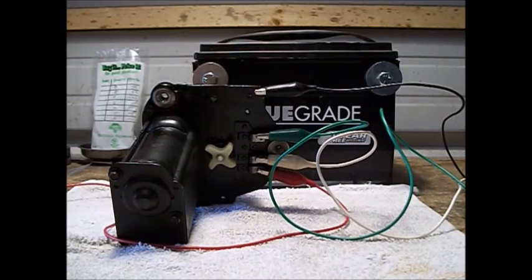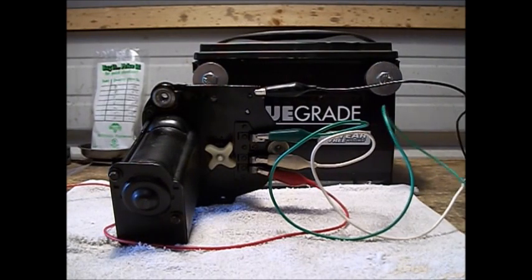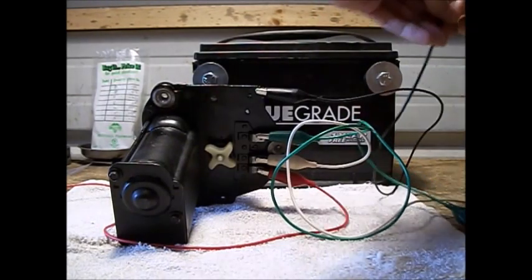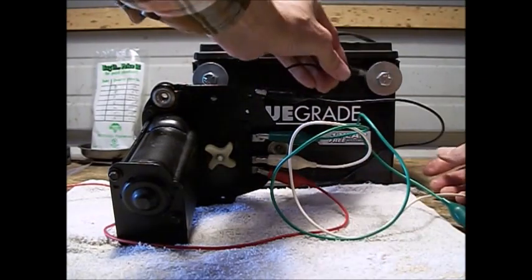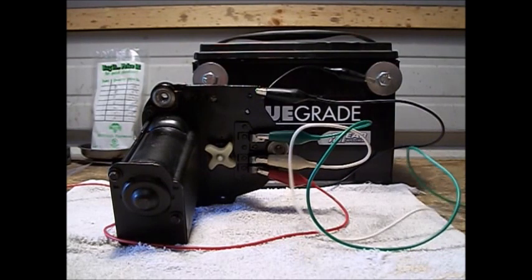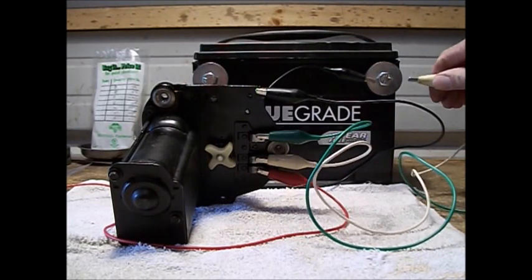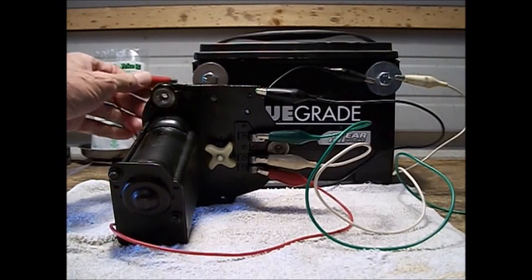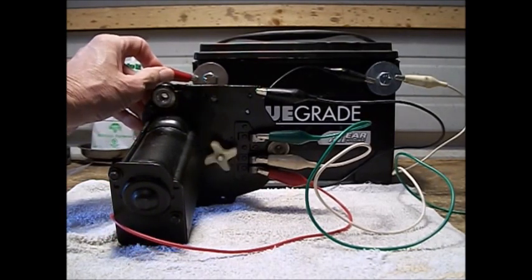In order to check the high speed, let's go ahead and ground the main frame. Put the main frame over here so it's kind of out of the way. The white being the high speed — we'll put that there on the ground and then go ahead and touch. You notice it's spinning, so we know that the motor is good in high speed.